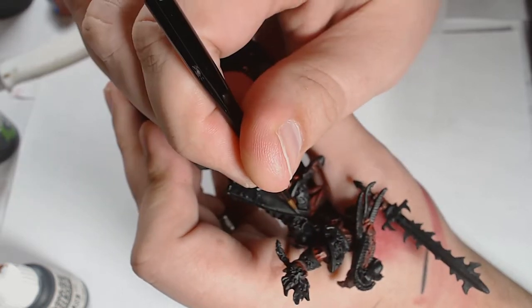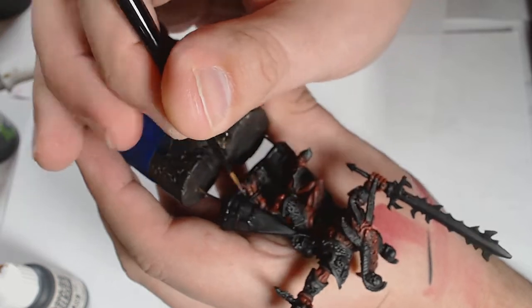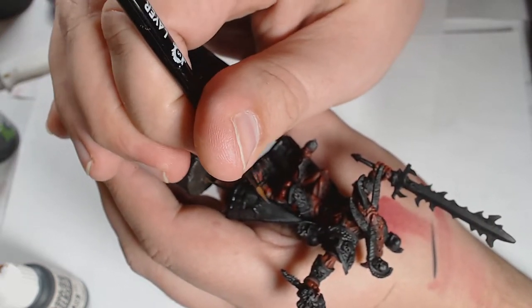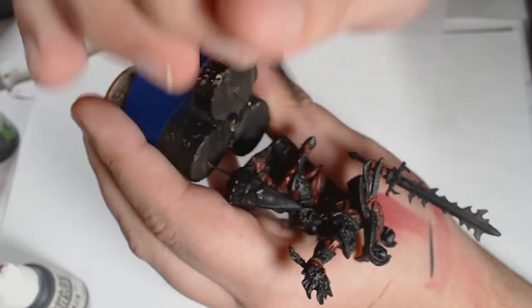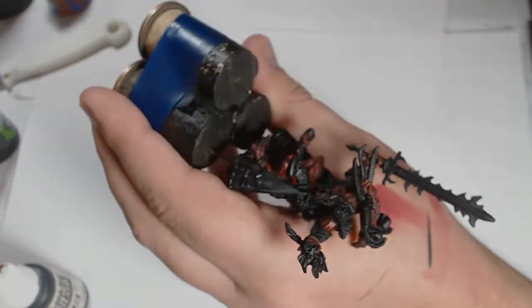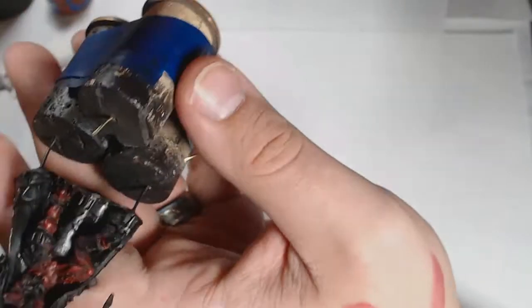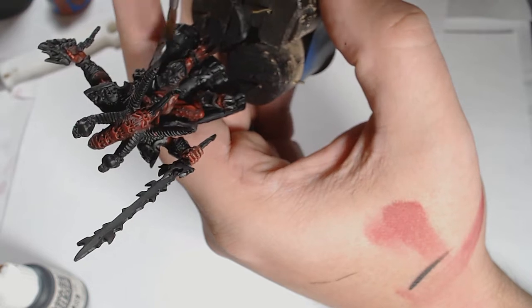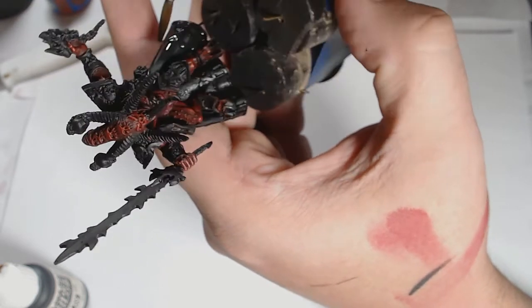Now it is Skaven Black Dinge as a final highlight on the black, keeping it really dark and making the cloak really stand out against the skin. Then once more a bit of Nuln Oil into the cloak just to make those gray colors a bit darker and blending together a lot nicer.